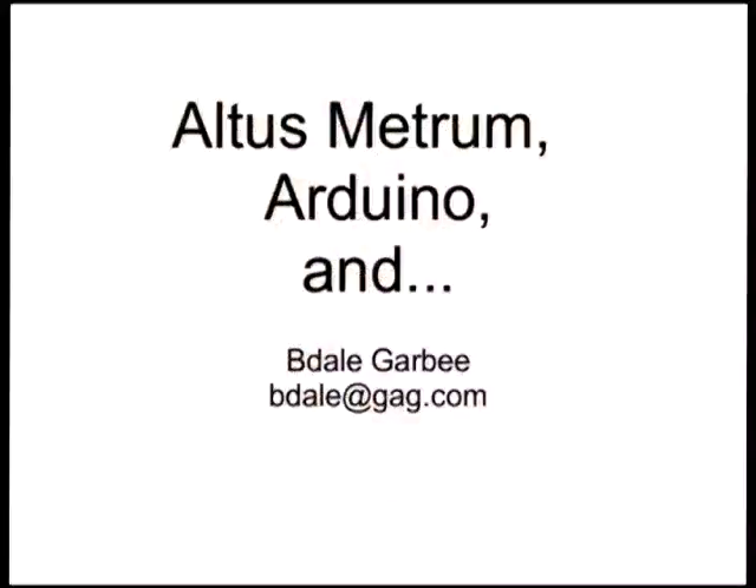I want to give everyone here a little bit of an update on some of the things that have happened to Altus Metrum, which is the — not as non-profit as it used to be — company that Keith and I are running to build bits and pieces of cool embedded stuff being used in the high-powered model rocketry hobby. But surprisingly enough, it now has a tighter connection with Arduino stuff than it has in the past, so it almost makes sense to be talking about it here.